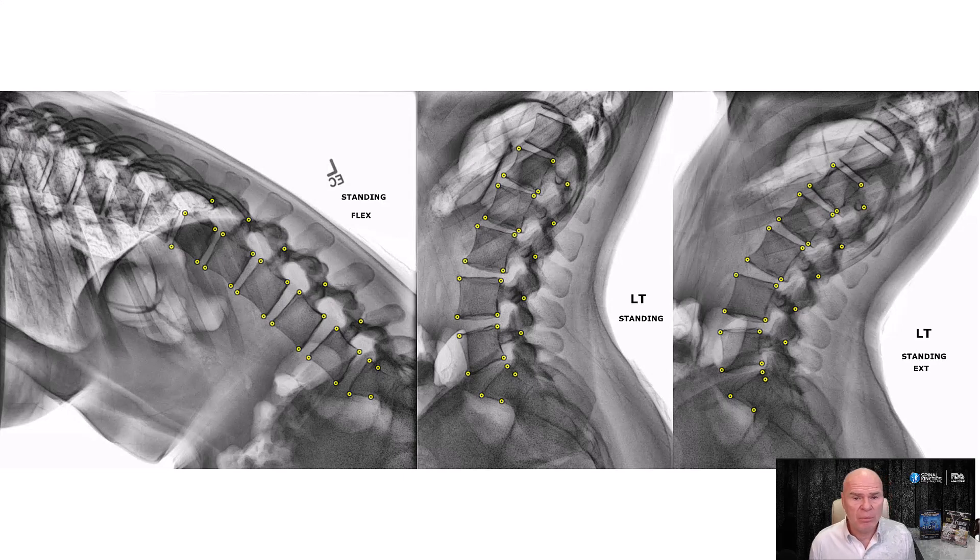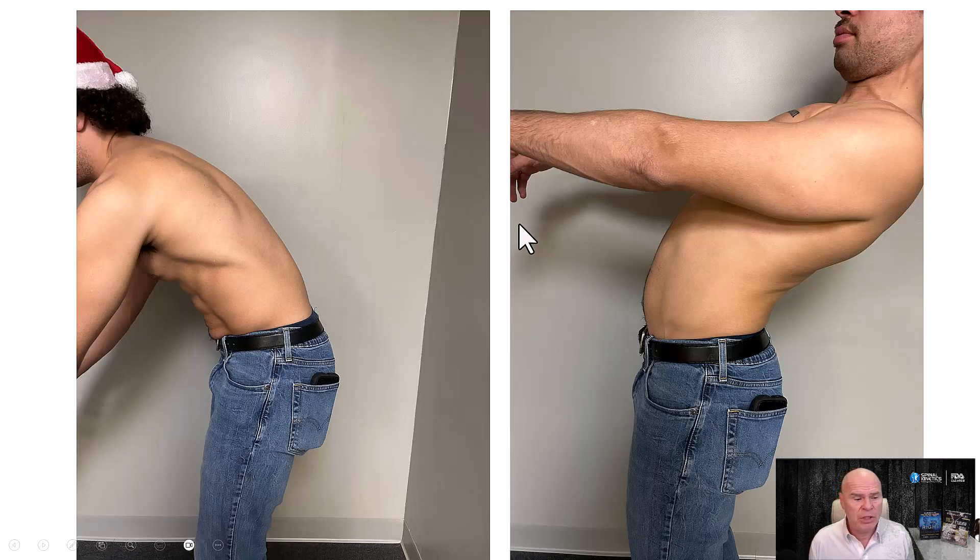Now, in the lumbar spine, these are good images. This is flexion, neutral, and extension. The positioning on those is important.